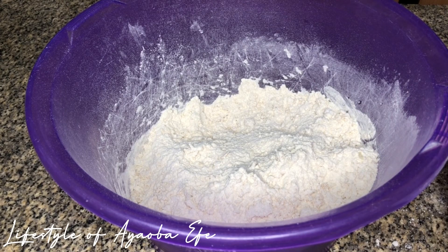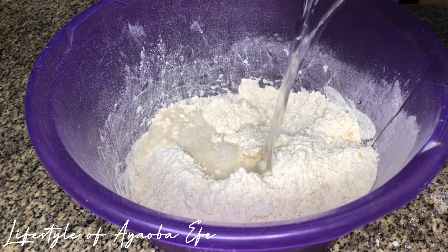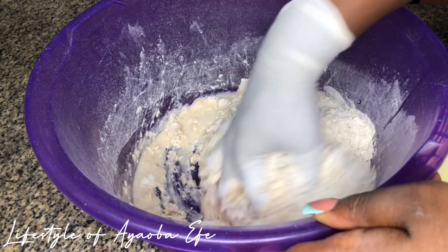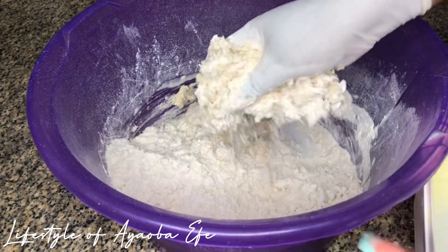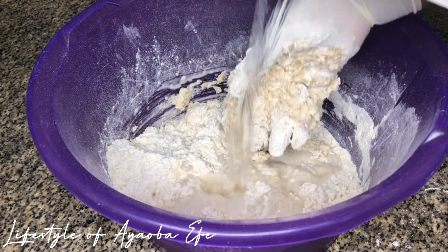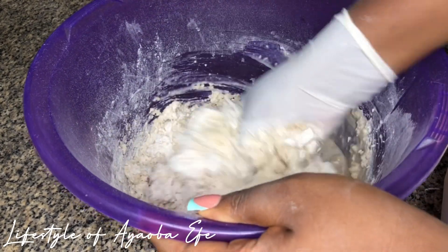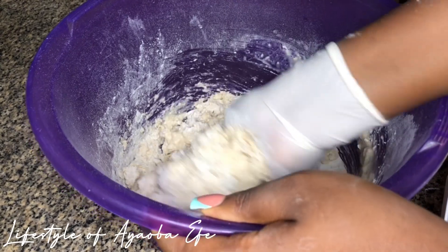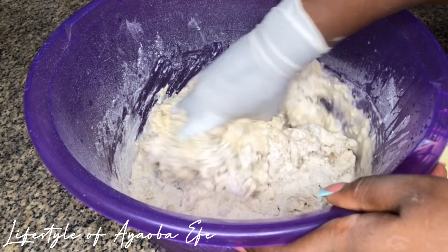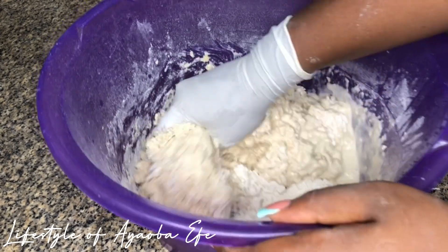Now I'm going to go ahead to add my water. I like to add warm water because that's the way I was taught. You just add and mix so that you don't add too much water, because if you put too much water it's not going to mold — you won't be able to cut it in the fry pan and it's going to frustrate you. So just keep adding water bit by bit until you get your desired texture.